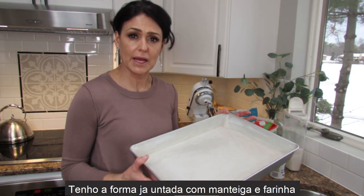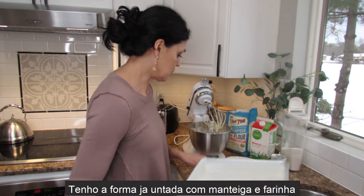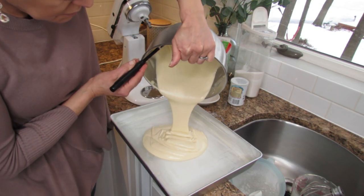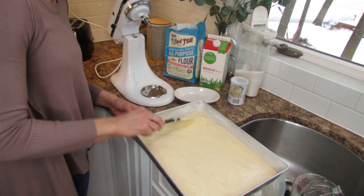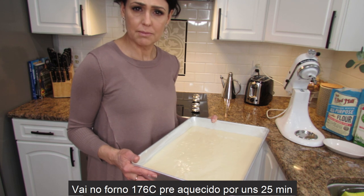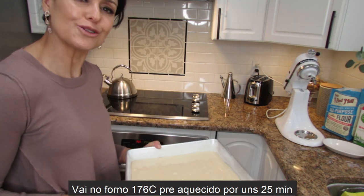I have my pan already coated with butter and flour. I'm going to pour the batter in here. This goes into a 350-degree preheated oven for about 25 minutes or so.